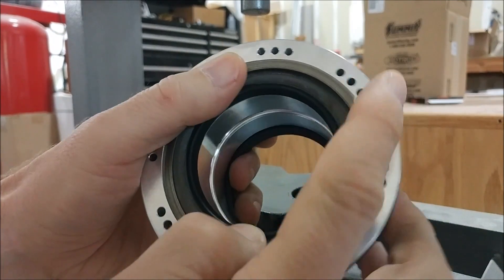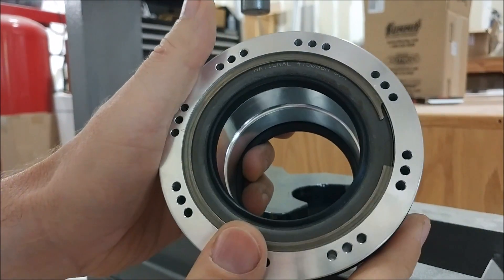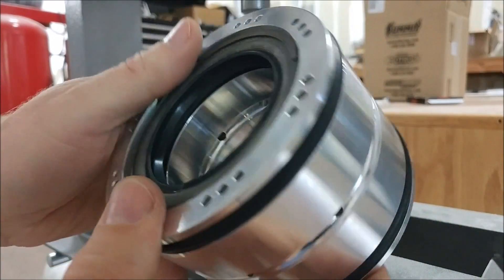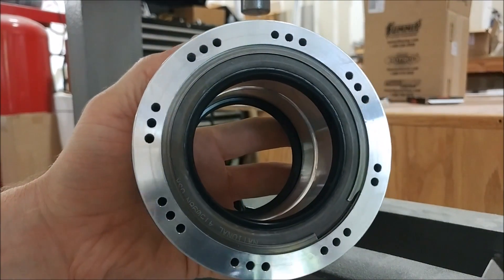Not that it really needed the c-clip — it was nicely pressed in and wasn't coming out anyway. That's the first part together, and as you can see the back side is already done, so there's more still to go on that.